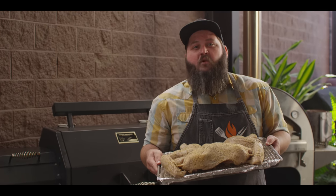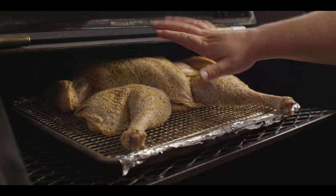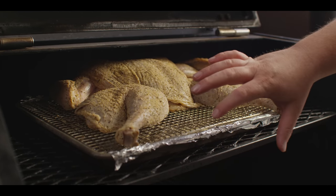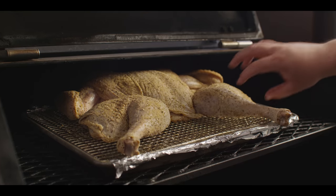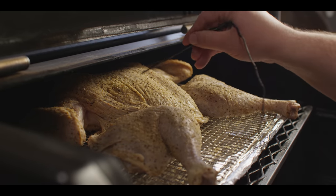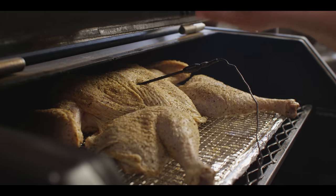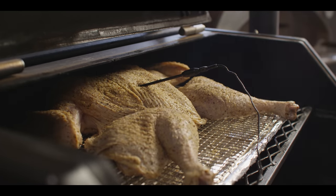Today we're cooking on the Yoder Smokers YS640S pellet grill, running it at 325 degrees with a combination of cherry and pecan pellets. I'd consider this the roasting range — hotter than smoking but not as hot as grilling. It gives you the best of both worlds: the smoke that you like, but it also helps render out that skin a little better. I'm going to put this up top where you get a little radiant heat coming off the hot steel above, but with plenty of room for air to move all the way around the bird. We'll throw a probe in and monitor the temperature in the deepest part of the breast — we want to see that come up to about 155 before we pull it out. It'll carry over to about 160 to 165.